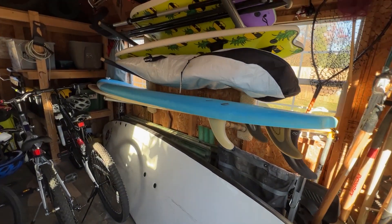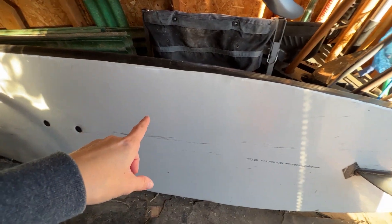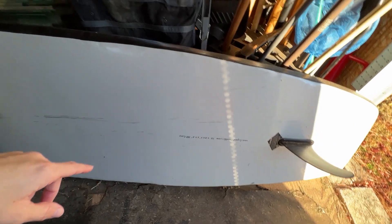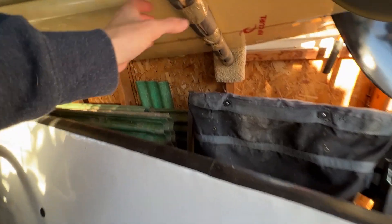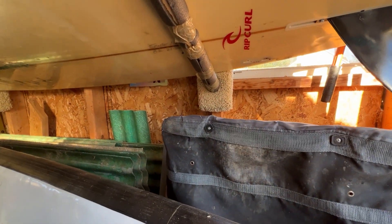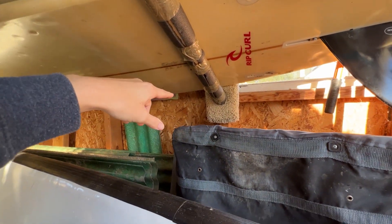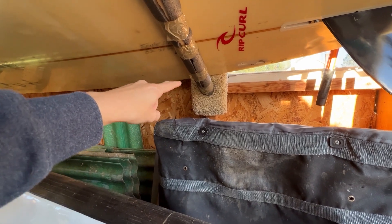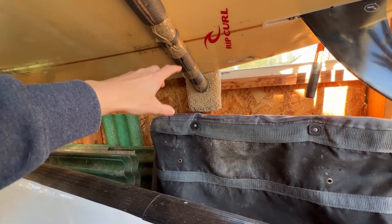This is how I store my surfboards. On the bottom is my paddleboard — it's 12 feet long. It's too heavy to go up on these racks. The racks I bought in Hawaii were DIY, just made by some guy I found on Craigslist. They're wooden blocks with hooks in the back that hang onto a nail or a screw.